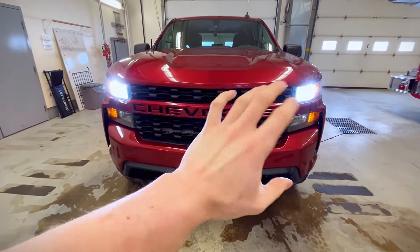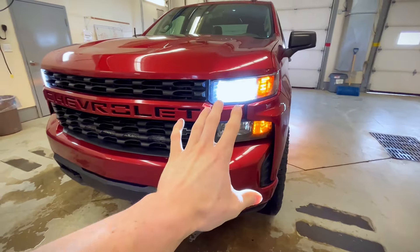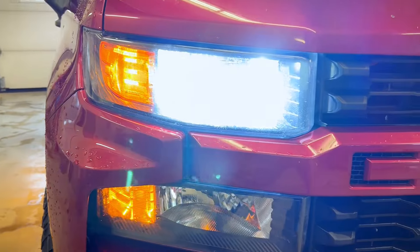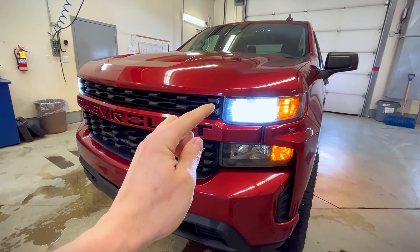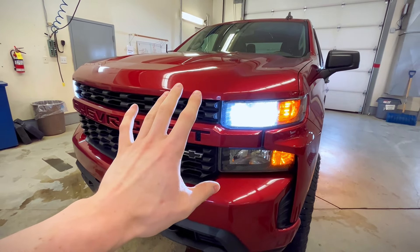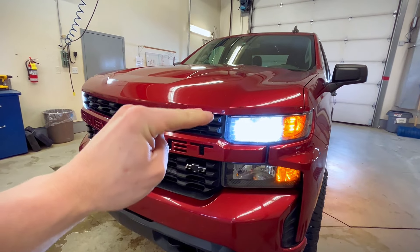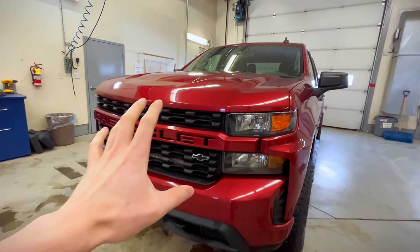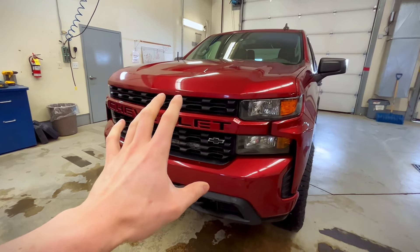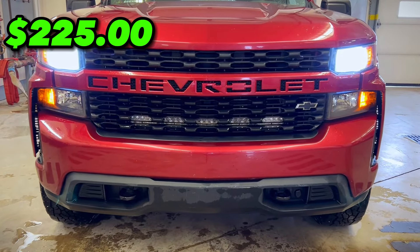Our eighth cheapest mod on this list is going to be another lighting option with upgraded low beams. The stock low beams on this truck were halogen bulbs and these LEDs are way better. These ones specifically are from Headlight Revolution and I absolutely love them. I can see way better in the dark now, and these specific bulbs are leveled properly so you have a nice cutoff line — you're not going to be blinding oncoming traffic, and I never get people flashing their lights at me. This mod is going to cost you $225.